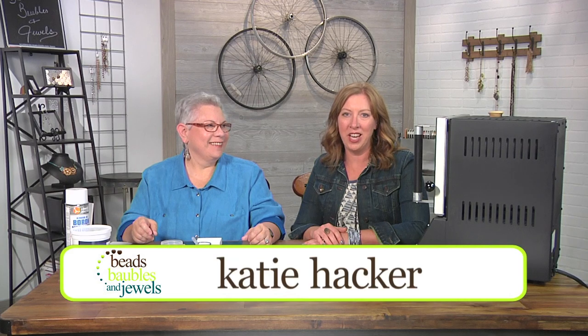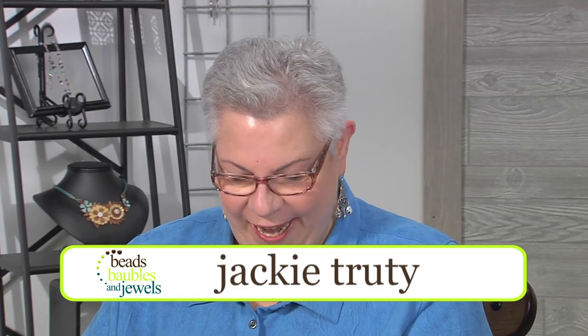I'm here with artist Jackie Trudy, who is absolutely famous in the jewelry industry for working with silver clay. Welcome Jackie. Thank you very much for having me again. How long have you been working with this? Over 17 years. Yeah, it's been a very long road and a very long time, and I've loved every minute of it.